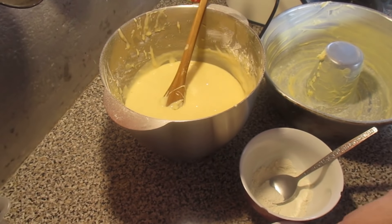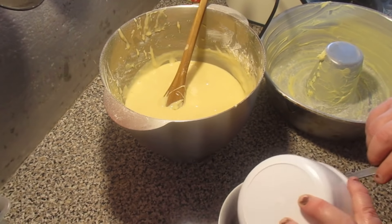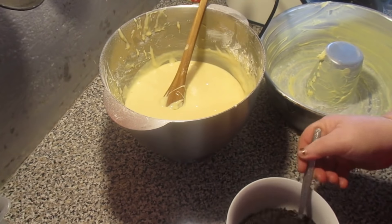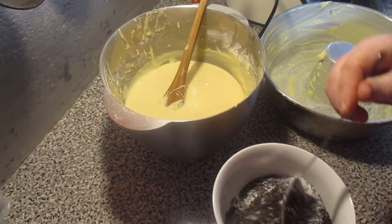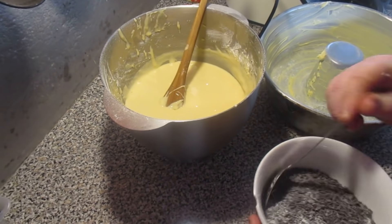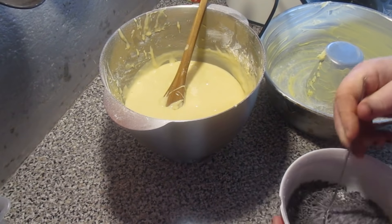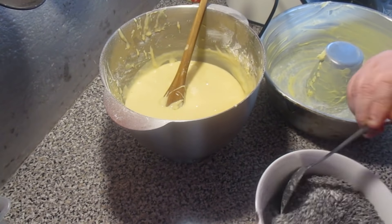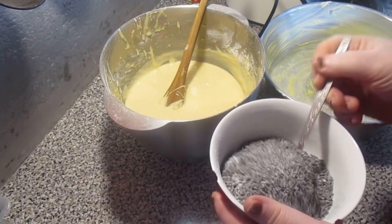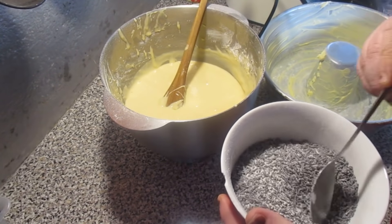Now I'm going to mix the granulado here with the flour, like this. Mix it like this, to help the granulado not to stay at the end of the bowl. Like this. Here, 1 colher of flour.